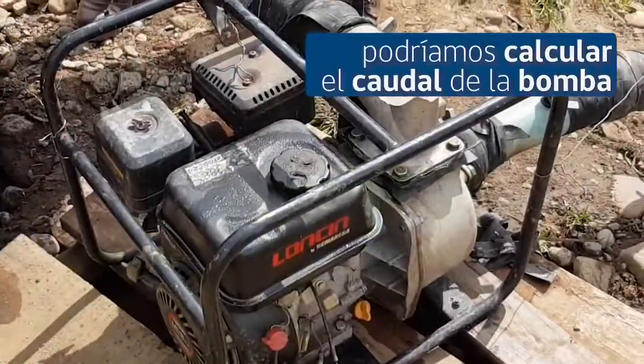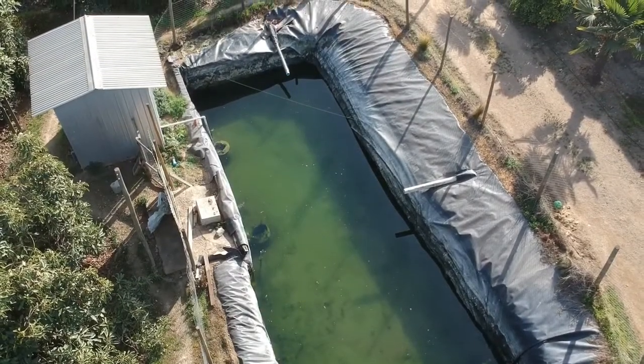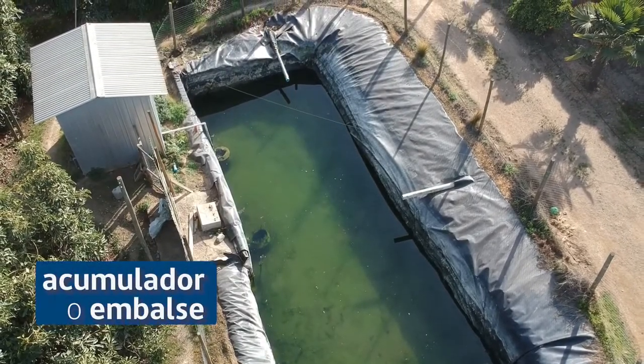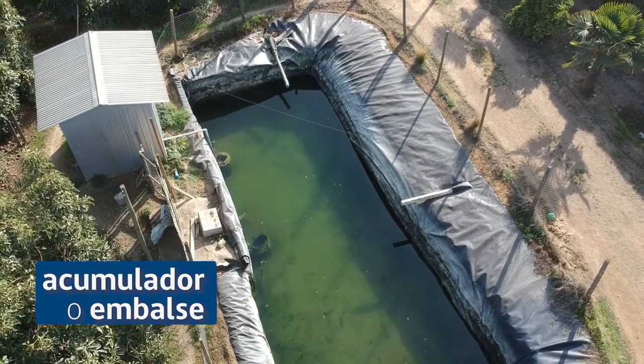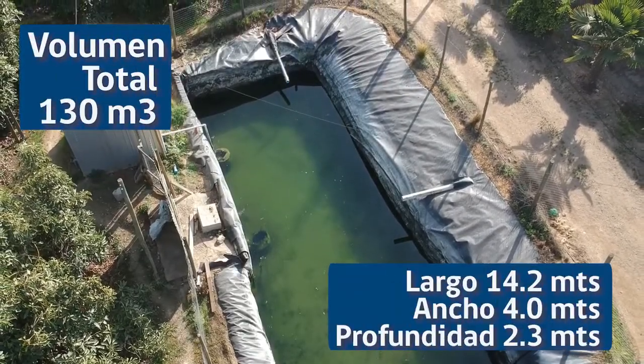Directamente podría estimar el caudal de la bomba. Un buen volumen de control podría ser un acumulador, un embalse. Nosotros procedimos a medir el volumen y el volumen que nos dio fue de 130 metros cúbicos.